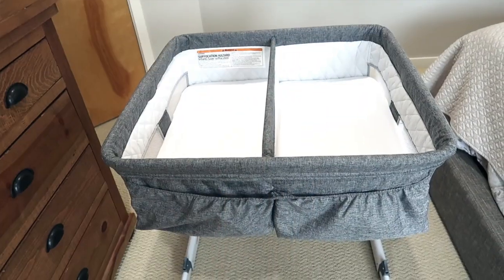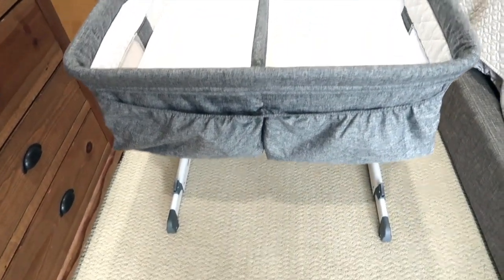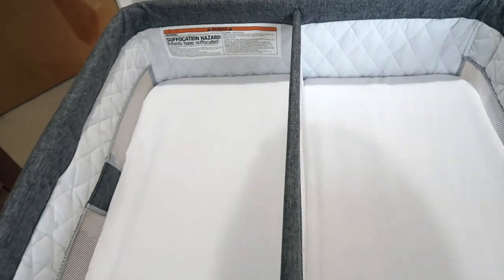Hey guys, it's Carly and I wanted to come on here and do a little review of the Delta Children's double bassinet since my twins have now outgrown it — which is crazy, they're three and a half months and they are combined over the 30-pound weight limit for it. So we are getting rid of it and passing it along to another happy twin family. I wanted to do a quick review since it's pretty new before I actually did that. So let me flip you around here — here it is, the Delta Children's double bassinet.